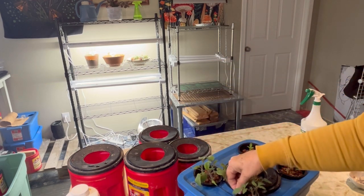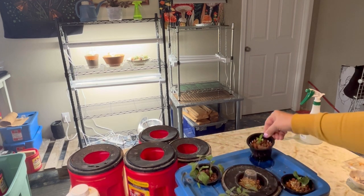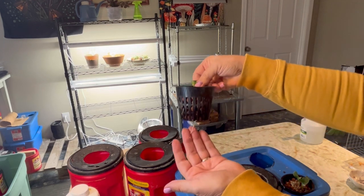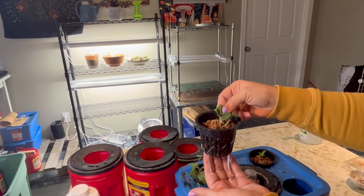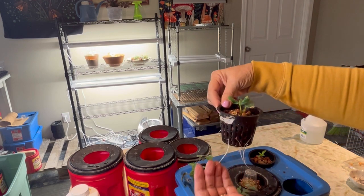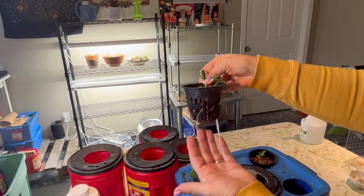We have a Prairie Pride tomato and a Brandywine. I have a King of the North green pepper — it's got a little bit of a root system going — and I've got some more cucumbers going here. These are the Diva variety. I have two of these going with a good root system started.